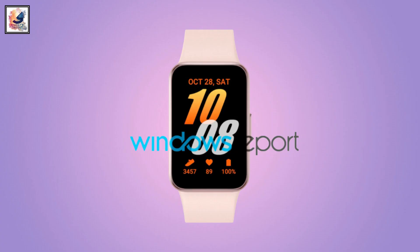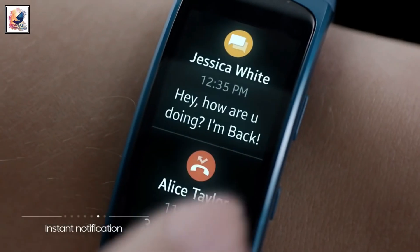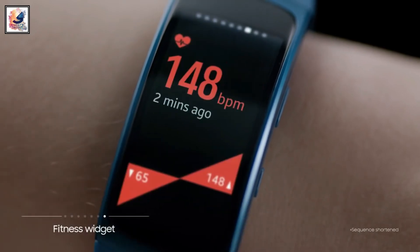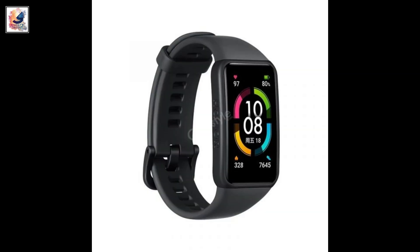This is the first look at the Samsung Galaxy Fit 3. Samsung will be releasing a new fitness tracker called the Galaxy Fit 3, thanks to leaked images from Windows Report. This would be a follow-up to the Galaxy Fit 2, which launched way back in September 2020.